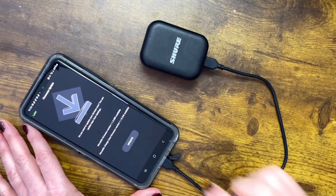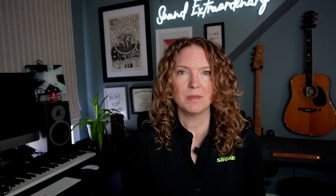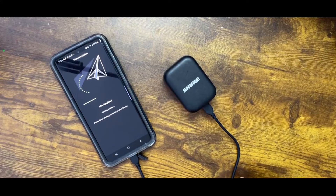If a firmware update is available, it will walk you through the process. Please note that some updates take several minutes to complete, so be sure to not unplug your device or close the app until the process completes.